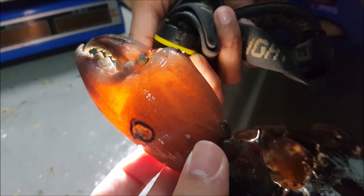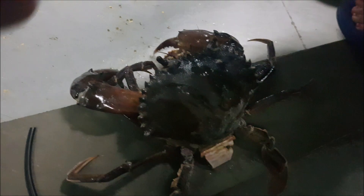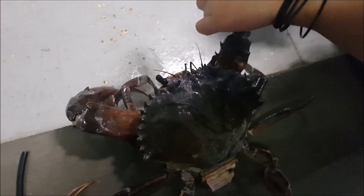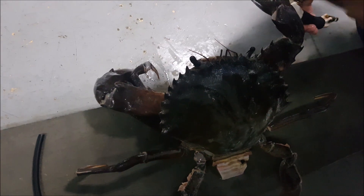Upon examining the crab claws, we realised that they were not 100% filled. As you can see, the claws still remain yellowish in colour, where a full fill is more of a dark reddish colour. Although this method has not been 100% proven, we have been using it.